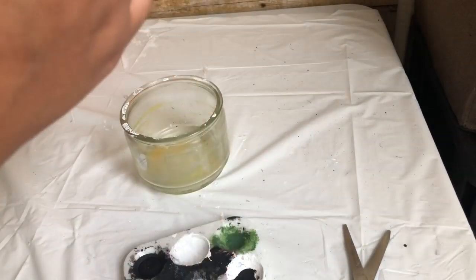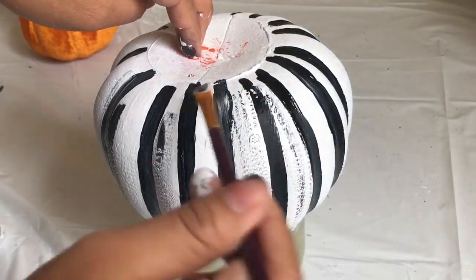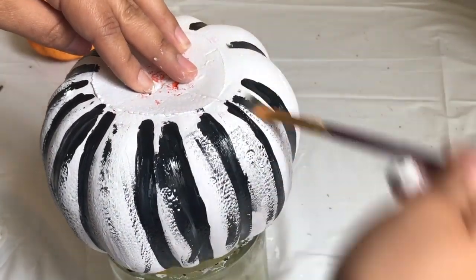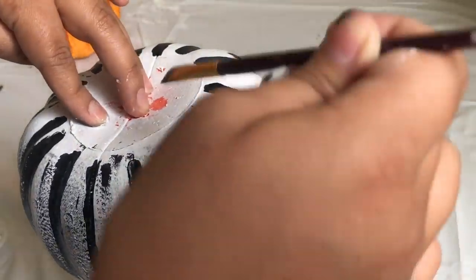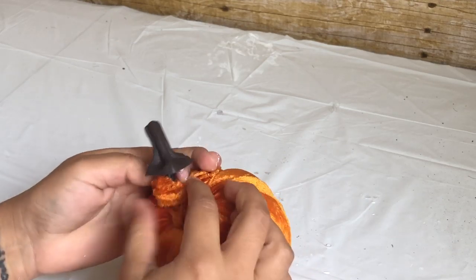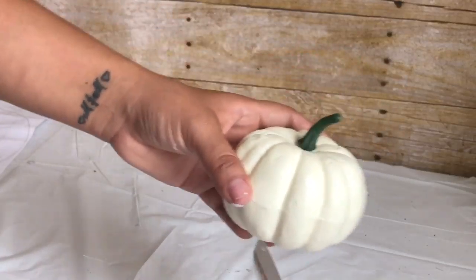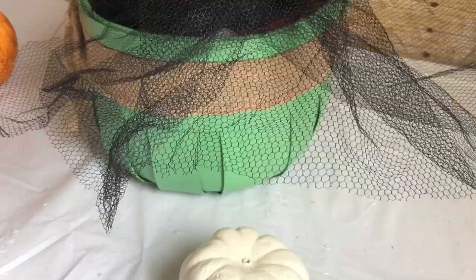As you can see, my lines are not even, so what I did to cover that up was distress the pumpkin — whatever paint was left over in my paintbrush, that's what I used. For the next pumpkin, I really didn't do anything but take off the stem, because the pumpkin was already orange and I wanted to match the things I already had.